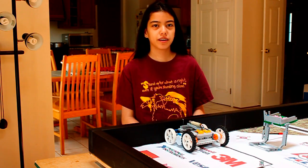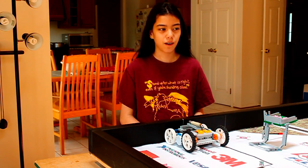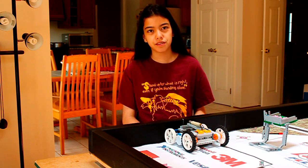Hello, FLO teams. Today we are addressing a theme that many of you have problems with: getting your robot to drive straight on the mat.